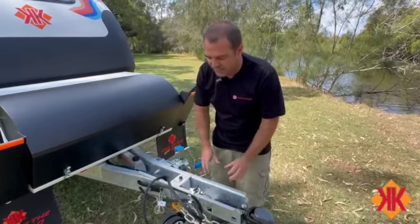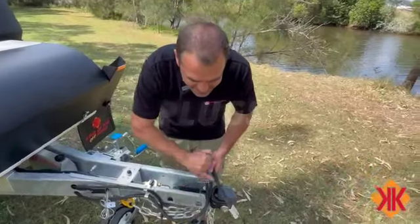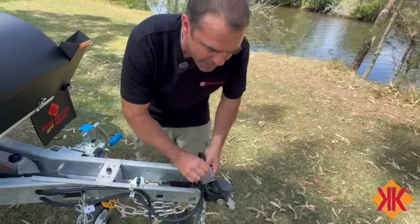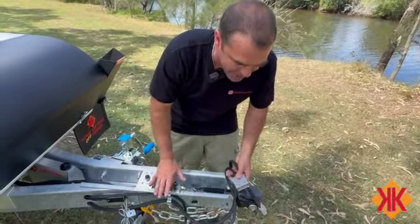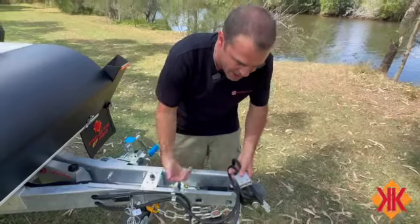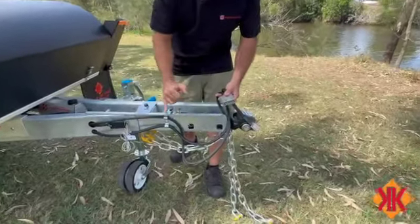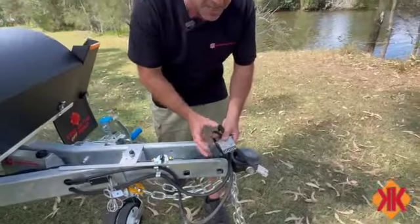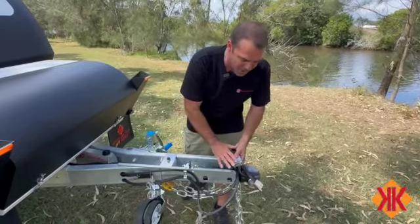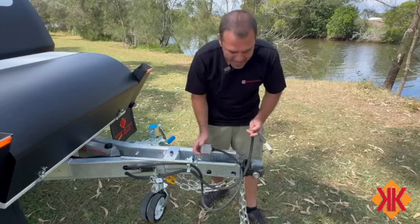Always engage the handbrake when disconnecting from the vehicle. The next item is our plugs. The 7-pin plug is standard with most vehicles nowadays - this is our plug for lights and brakes. There should be an electric brake controller in the vehicle that actuates how much power goes to those brakes. If you're driving and the brakes are going full-on - very jumpy, very jerky, very uncomfortable - something is happening between your brake controller and trailer plug. The brake controller should be set to around 4 or 5 out of 10 for smooth, comfortable braking.